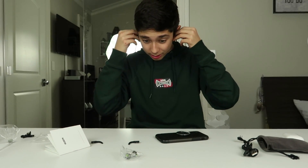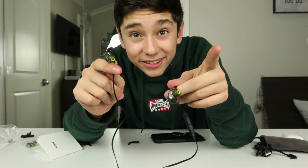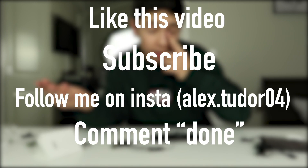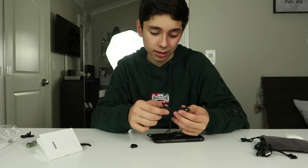I like them so much, but I'm going to give these away to one of you lucky guys or girls. All you have to do to enter is like this video, subscribe to this channel, follow me on Instagram, and then comment 'done.' After that, I'll pick a winner in about three to four weeks and someone will get these. So if you really want these, comment down below, follow me on Instagram — my Instagram will be in the description.